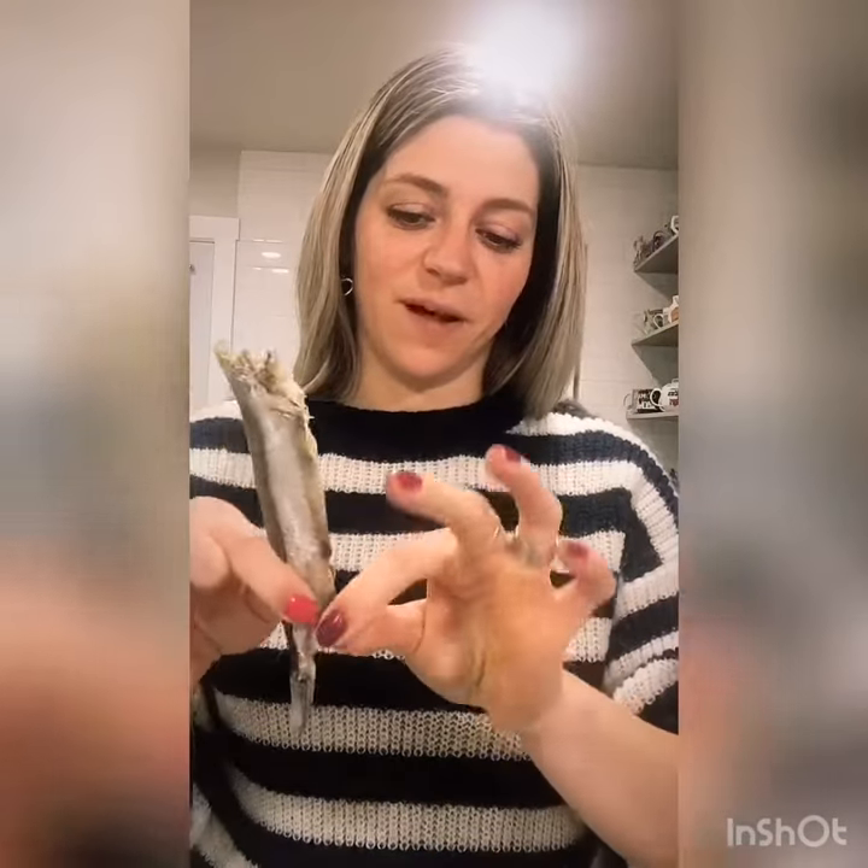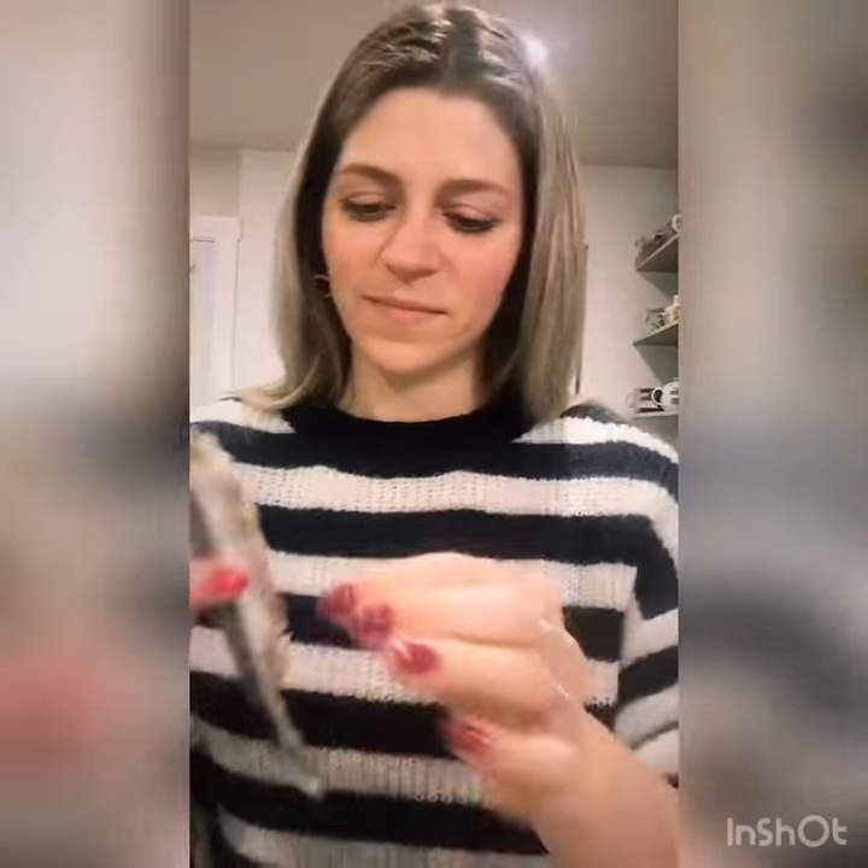So how I eat it is: I take off the head, peel off the fins, and then you kind of squeeze your fingers in the middle of it.